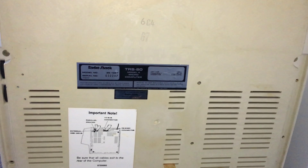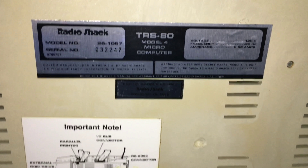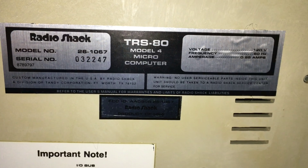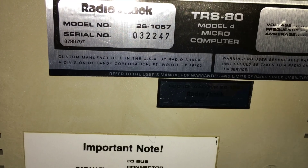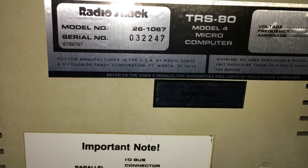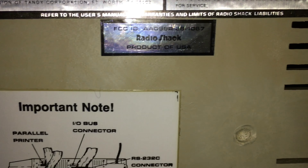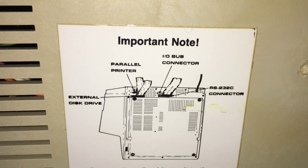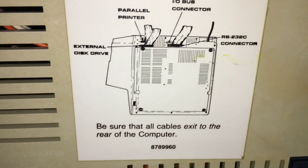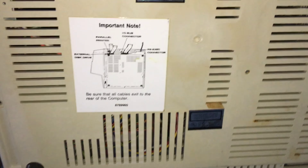Here's the bottom of the machine. Over here you have the contrast knobs. Right here you have the information like voltage and the model number and serial number. It says custom manufactured in the USA by Radio Shack, a division of Tandy. So it wasn't just assembled in the US, it was made in the US, which is kind of cool. Here's the IO bus connectors and information on the connectors. Up here is the power switch. And of course you've got ventilation grills and stuff down here.